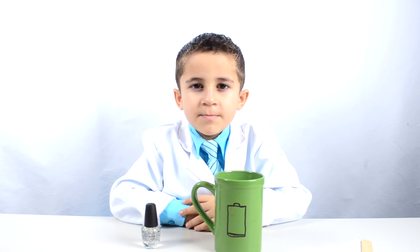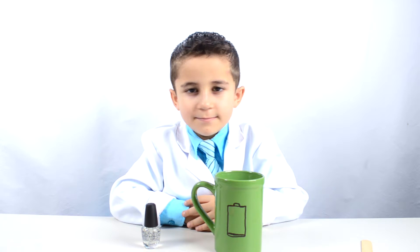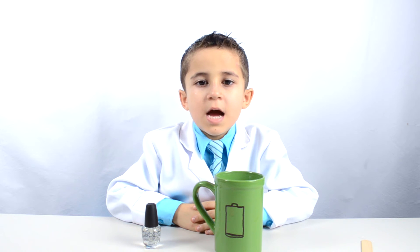First, draw something on your mug with a marker. I drew a battery. This drawing will be visible at high temperature.